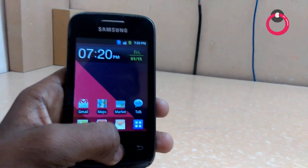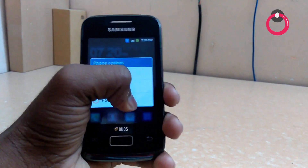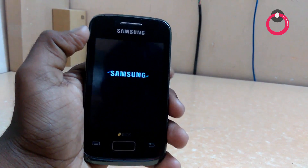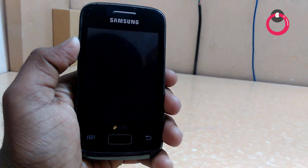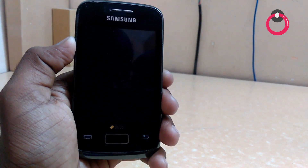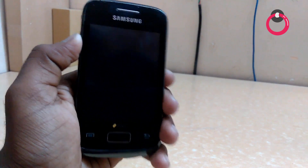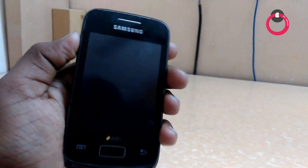Just hold the power button and hit on power off. Let your phone power off and wait until it gets vibrated. Now it's vibrated, so you need to go to recovery.